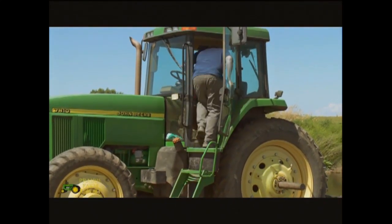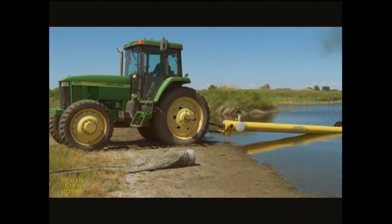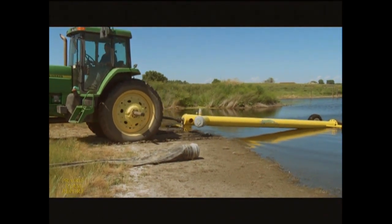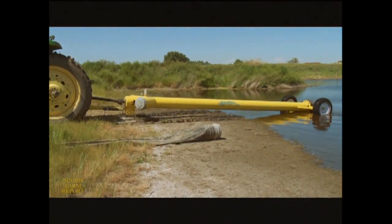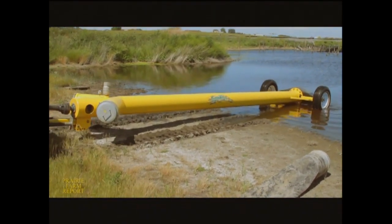Dale Thacker and his family farm near Bow Island, Alberta, where they grow a variety of specialty crops. Like most farmers, the Thackers don't want to be slowed down by excess water on their fields in the spring. When Dale came across the Dynaflow pumping system at a farm show recently, it didn't take long until he decided to buy one.